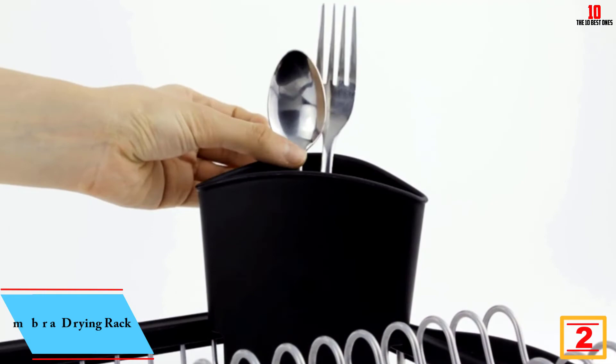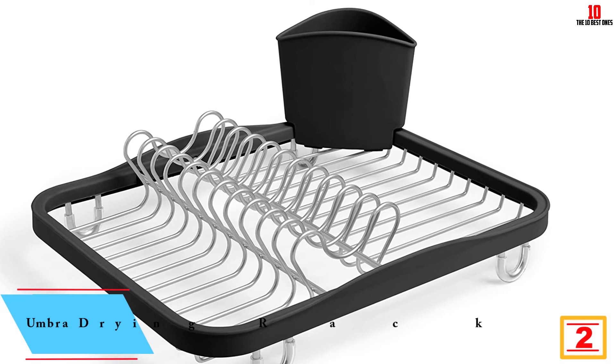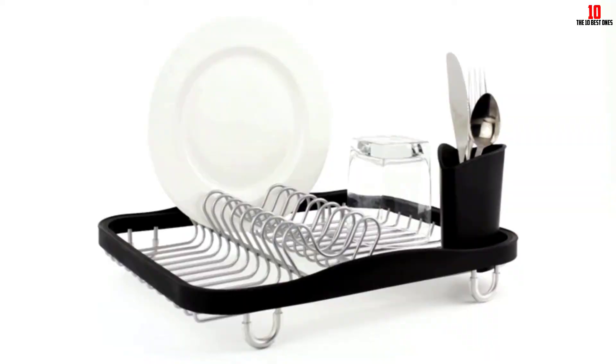At number two, we have the Umbra drying rack — a minimalist dish drying rack that helps you stay on top of the dishes as efficiently as possible. The sleek and elegant aesthetics and slim form factor mean it doesn't dominate the kitchen counter. On the downside, this is not the largest rack in terms of capacity, so make sure it has enough room for your needs.